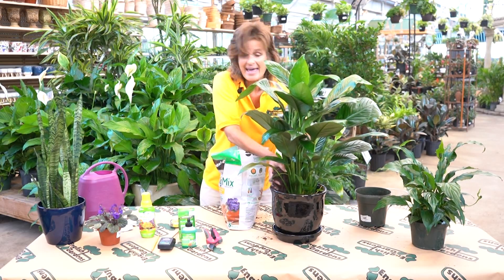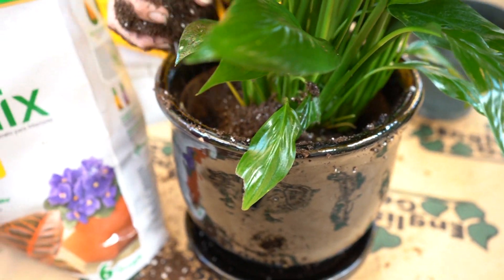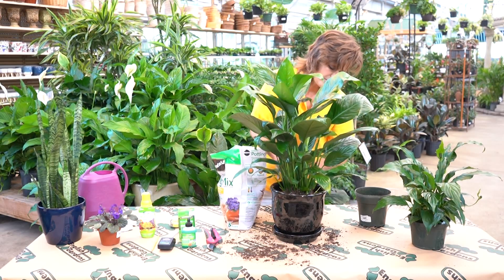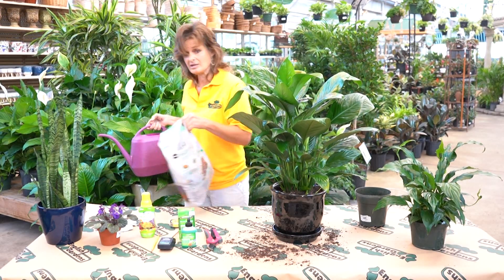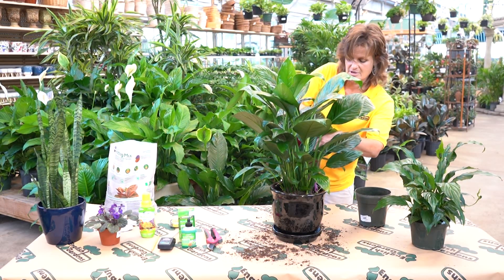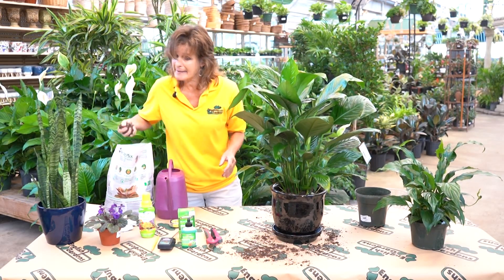Being someone who does this every day I get my hands dirty, but feel free to use a pair of gloves. I'm going to set the soil around each of the sides and tamp it down just a little bit — but I don't want to smoosh it, because it needs oxygen. There will be little air pockets in here. First thing I'm going to do is give it a little water just to get things settled. I'm not going to water it full force because I want it to settle first, and then see if I need to add a little more soil because the water may have moved some things around — and sure enough, I need to add a little bit more.